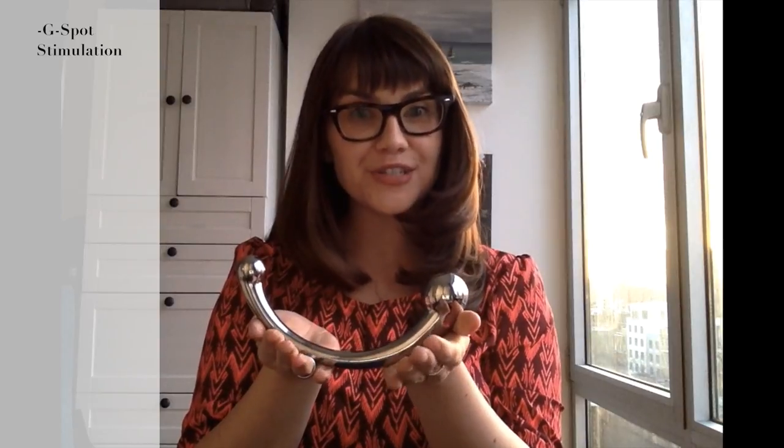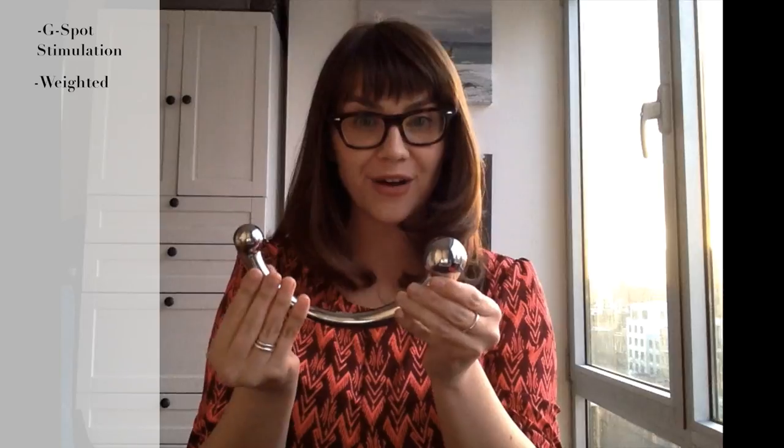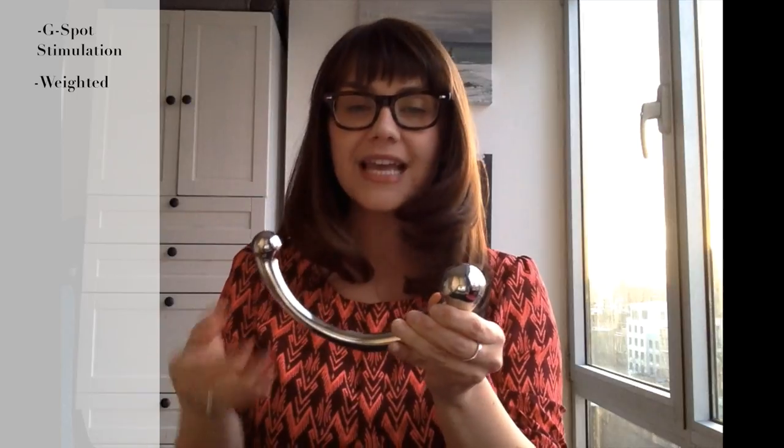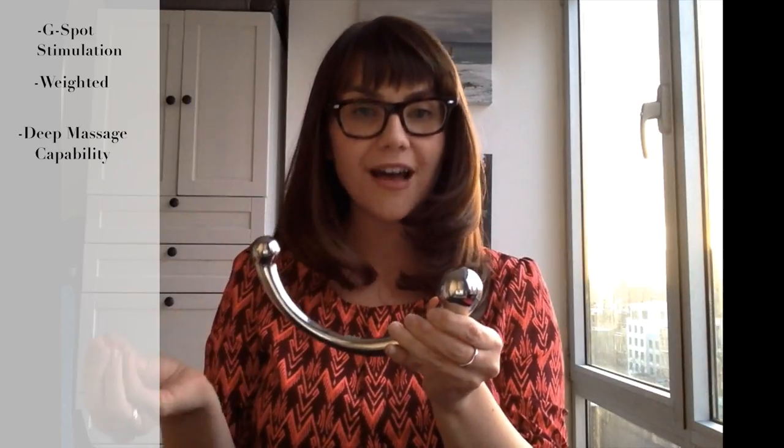One of the things you don't get a sense of when you just see a picture of this is how heavy it is. It actually weighs about two pounds, so it's a really significant toy. That heft allows it to create that deep massage-like pressure that really delights the G-spot.